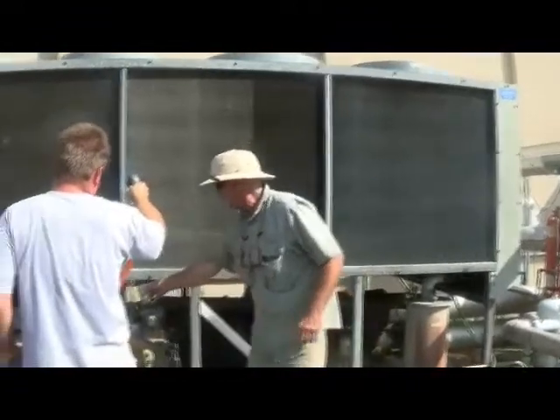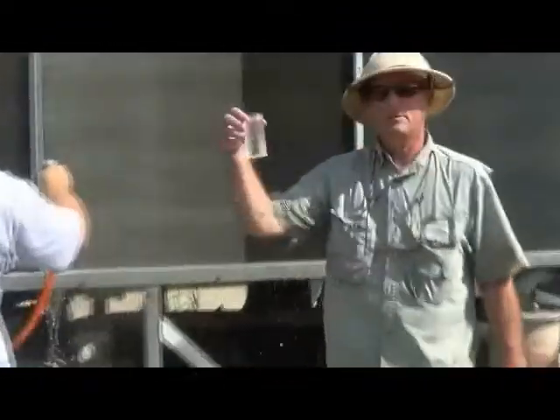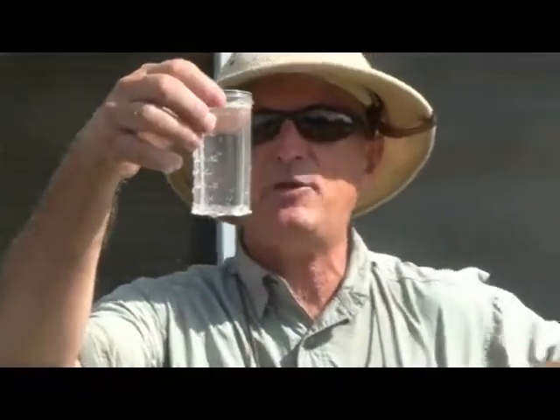Now this is what it looks like once you get it rinsed. That's clean. Now you're ready to treat it.